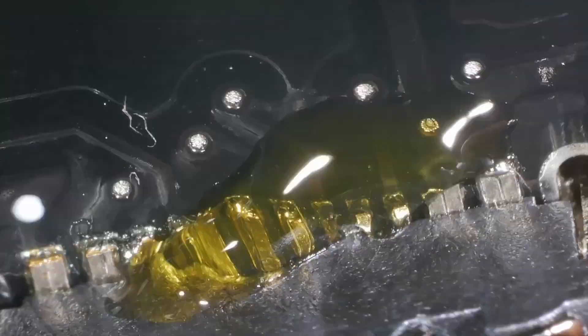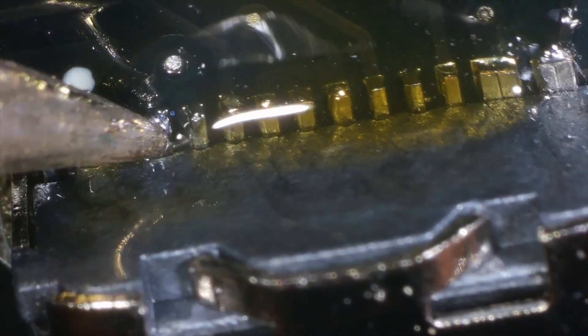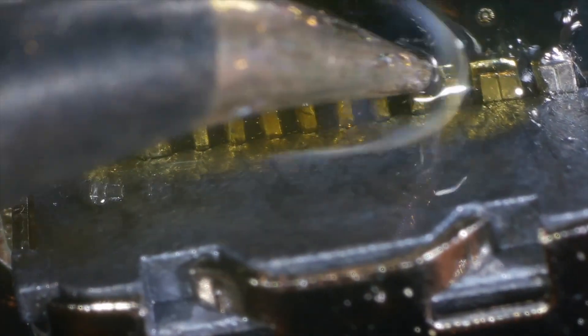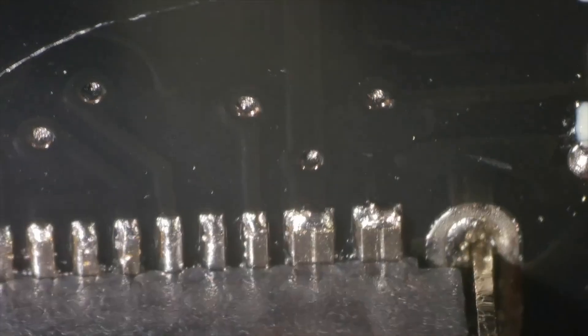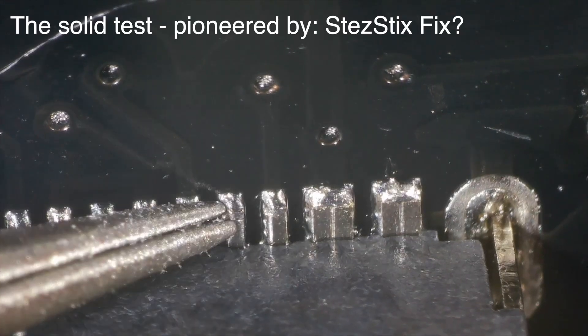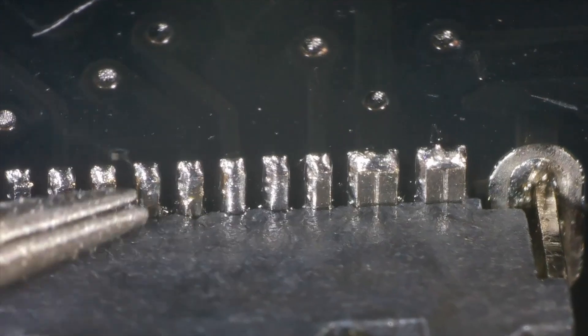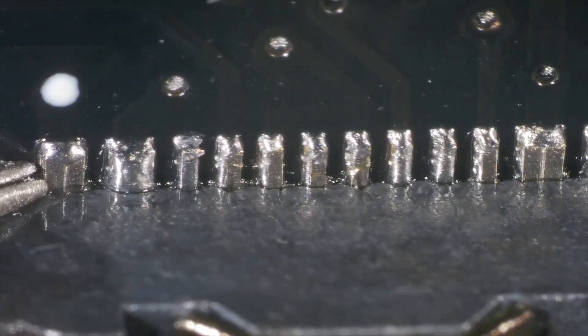Now the only bit that didn't quite work, due to a slightly messy solder paste job, is the actual USB socket. So we had a few solder bridges. We just run the soldering iron over these to make sure that they are connected and there's no solder bridges. Then it's the continuity test: solid, solid, solid, solid, solid.